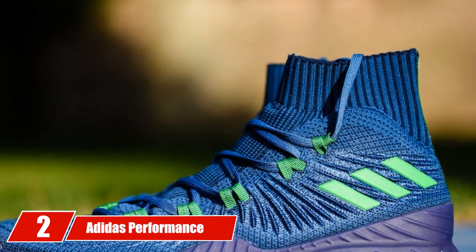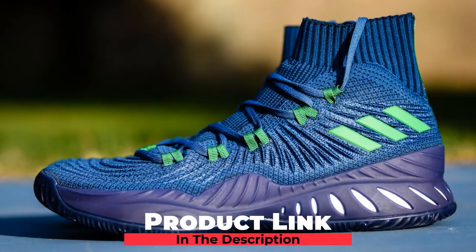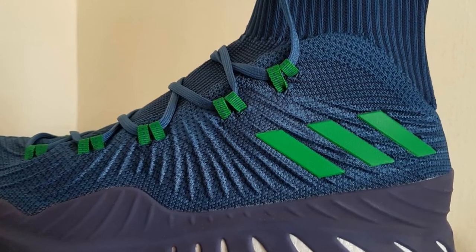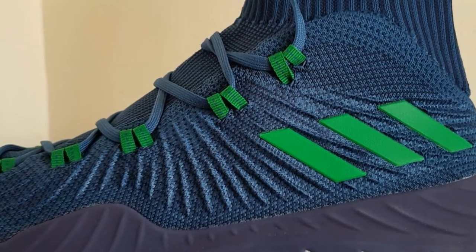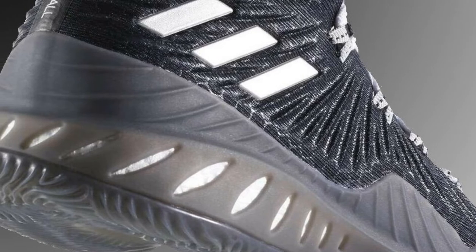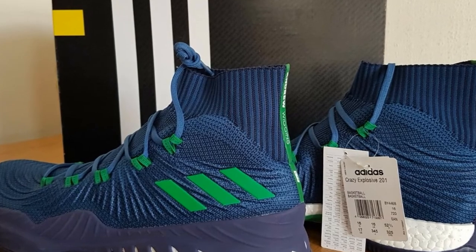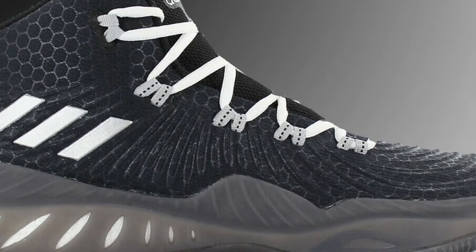Moving on to number two, the Adidas Performance Crazy Explosive. These shoes have a unique design and are the best fit for ankle support. They are made of synthetic fiber and textiles, with the synthetic fiber covering running all around the shoe to make it flexible. They are equipped with modified laces and straps at the top to give tight yet comfortable ankle support. The imported rubber sole provides proper grip and increases player efficiency. The high top covers the ankle and restricts undesired stretching, preventing strains and ligament injuries. Jumping and landing are made comfortable due to quality cushioning on the heels and toe boxes, and the extraordinary gripping ability eliminates slipping and twisting problems.